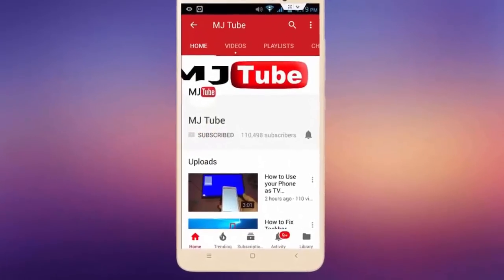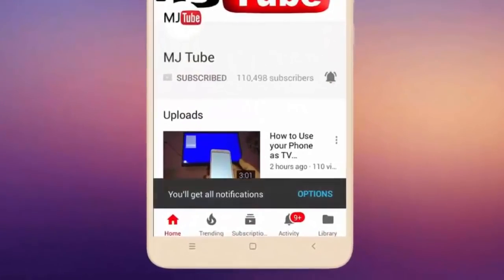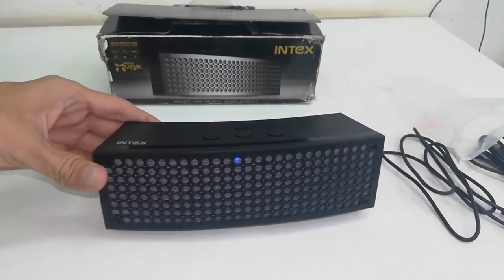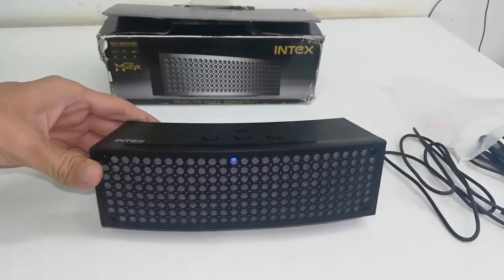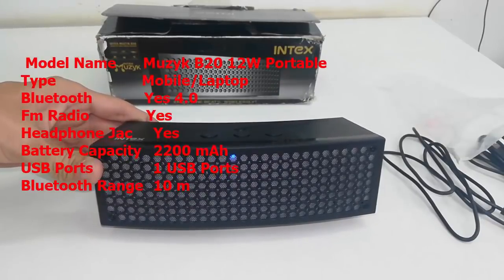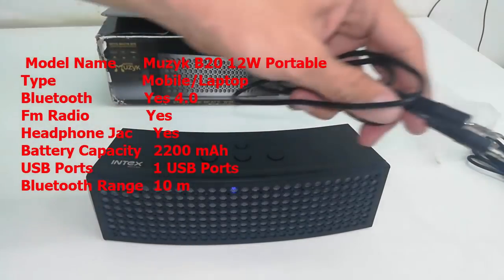Hey guys, welcome back again. Today I'm going to review the Intax Bluetooth speaker — model number Intax Music B30. It's black in color.